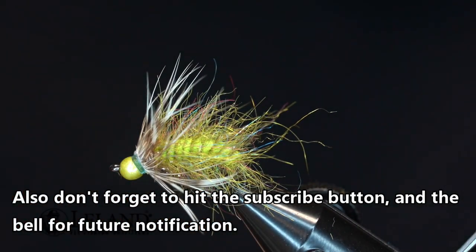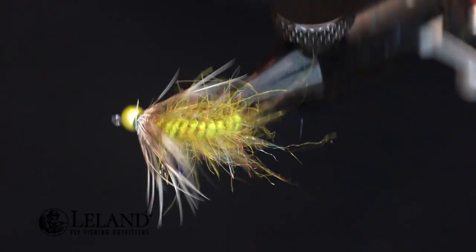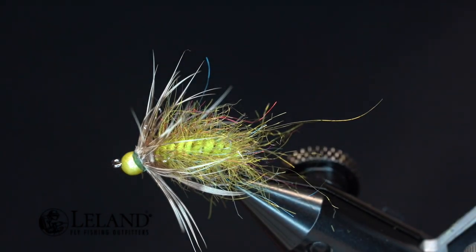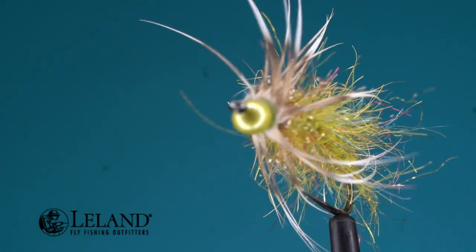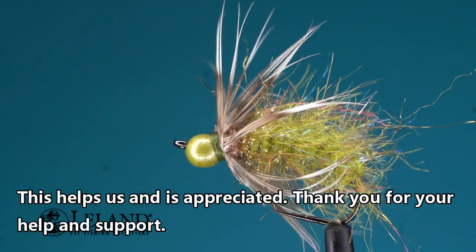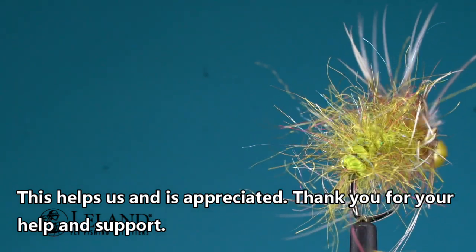There we go guys, that's all there is to it. Simple little caddis bug — use it as a point fly on your Euro rig or as a dropper under a big bushy dry this summer. Talk to you later guys, bye.